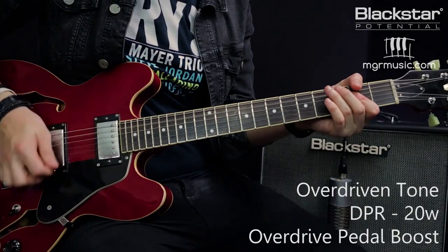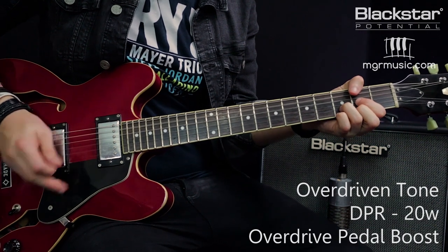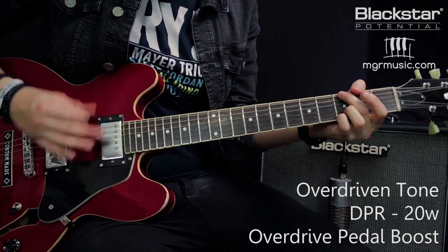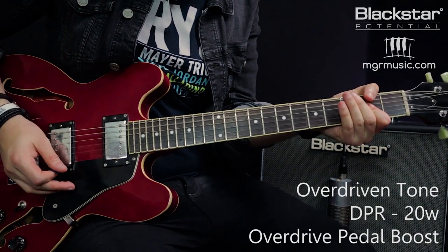We can also get a slightly different response from the DPR by hitting it with an overdrive pedal. I'm going to use the same overdrive I used on the clean channel earlier — put the overdrive channel on at 20 watts with that light overdrive switched on and see how that reacts, then do the same thing again with the DPR enabled at 2 watts.